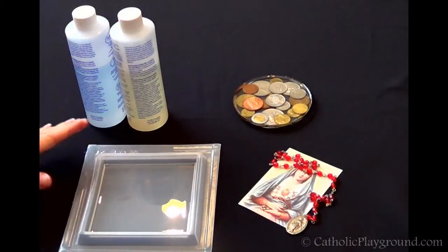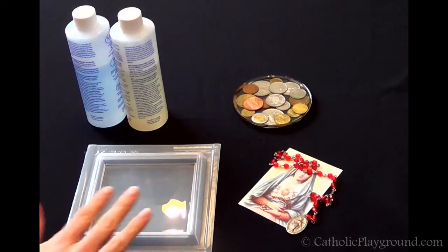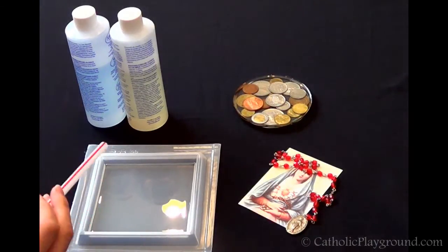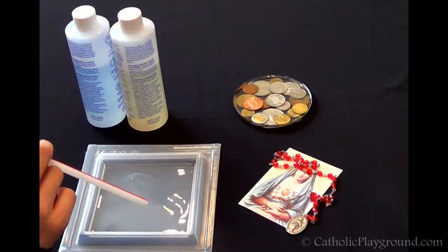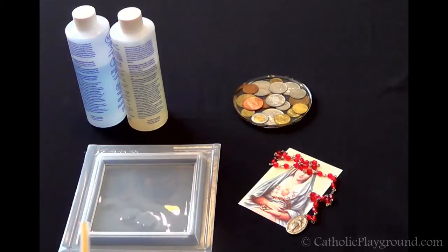We've let our resin sit for a few minutes, and most of the bubbles have come to the top. There are a couple different ways you can pop the bubbles — you can use a lighter and get close to your resin to let the bubbles pop, or you can just blow on it. We're going to use a straw and blow across the surface. Keep blowing until you can see pretty clearly through the resin — it shouldn't be cloudy, and you shouldn't really be able to see any bubbles.